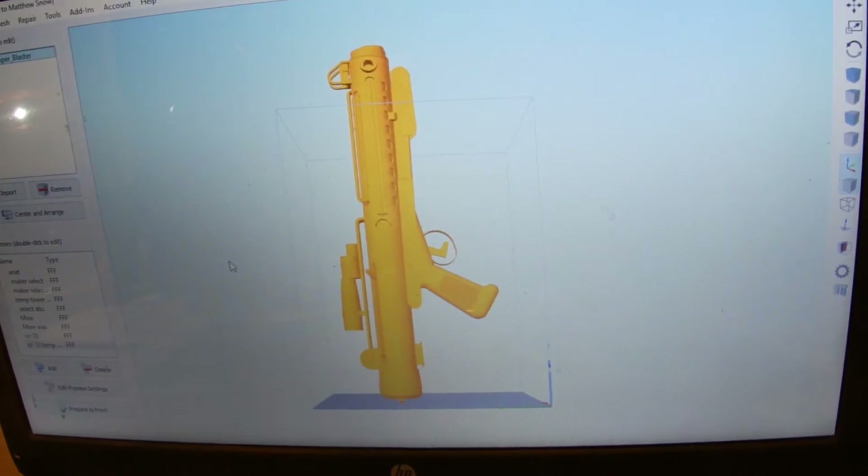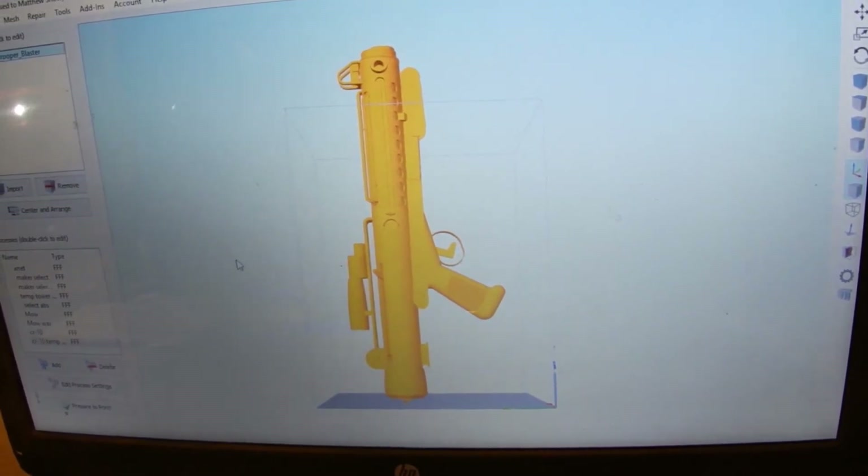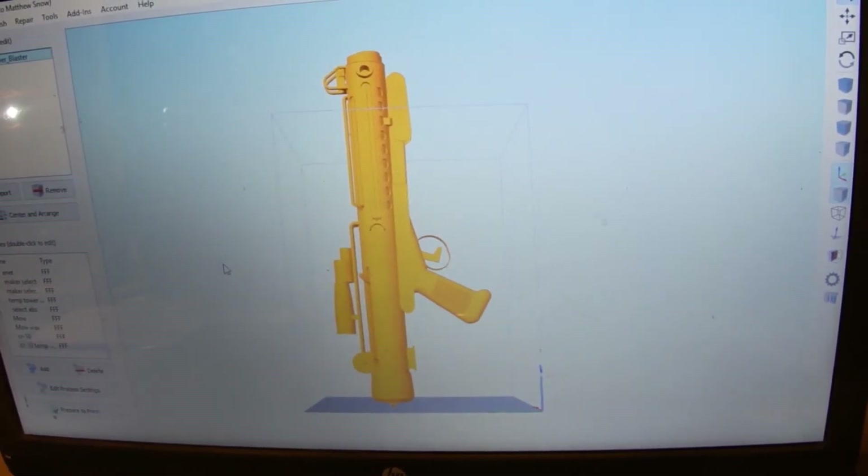But it was broken up and I printed it in separate pieces. It took 54 hours and 20 minutes. Would you like to see it? It's still on the build plate.